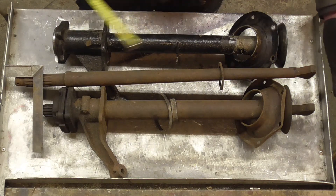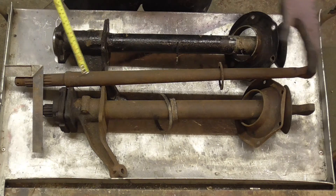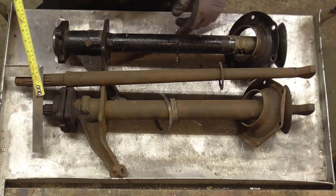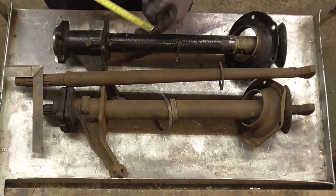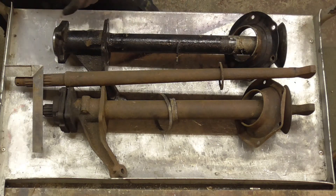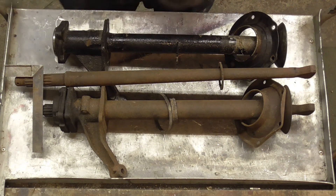I've also laid the early axle, which is inside this tube, vaguely in line — it's approximate but as close as I can get it right now. This is the later, longer axle in the middle. The actual difference between the two is about four and a half centimetres, give or take, so around 45mm.